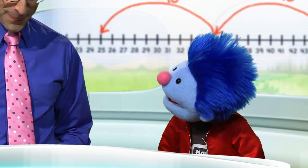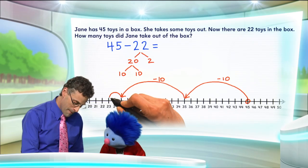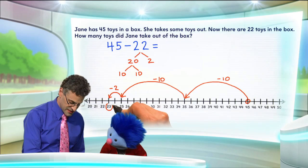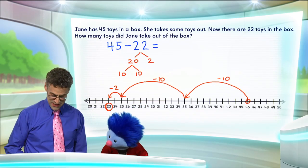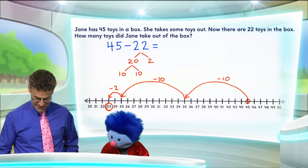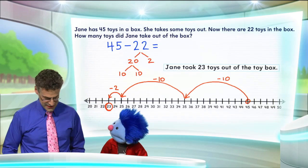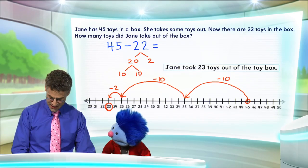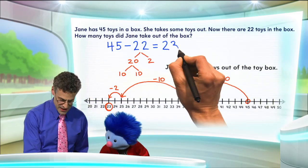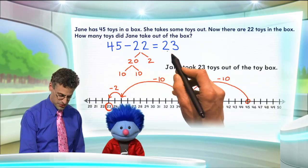And then we just have to minus 2? Exactly. We're going to subtract 2 — that's a little hop, just a little skip. Boop, boop, boop. 45 minus 2, and where's our answer? We see the answer is 23. So the question is how many toys did Jane take out? The answer is she took out 23 toys. 45 minus 22 is equal to 23.